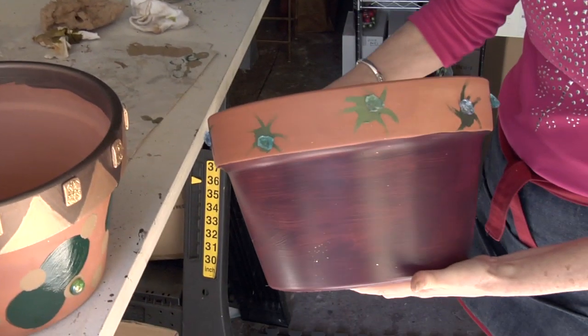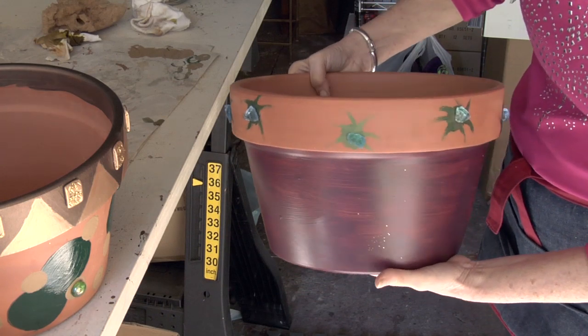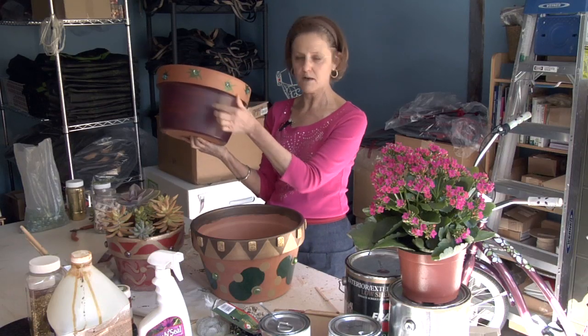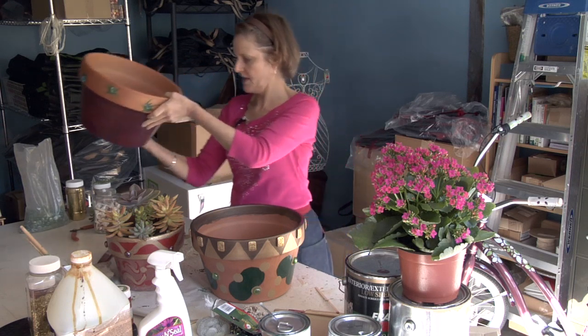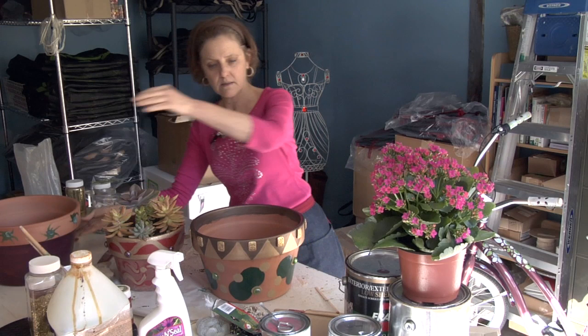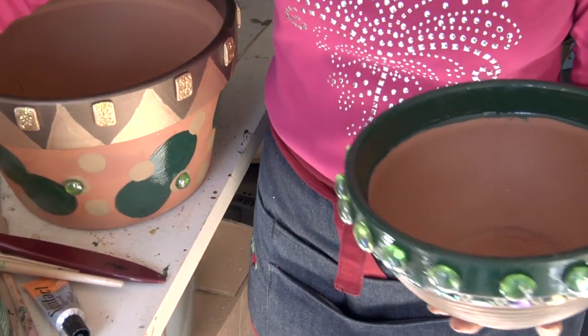I left it pretty plain — this is the same color as the trim on my house so it'll go with the house. I just did these little bursts here with a little bit of blue on them, because I'm going to have color in here. This one uses that enamel paint.